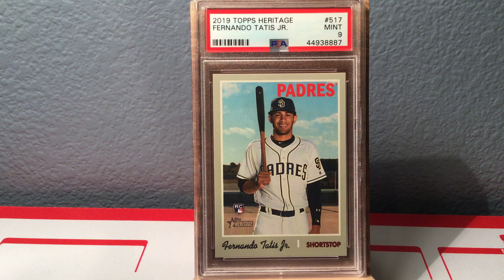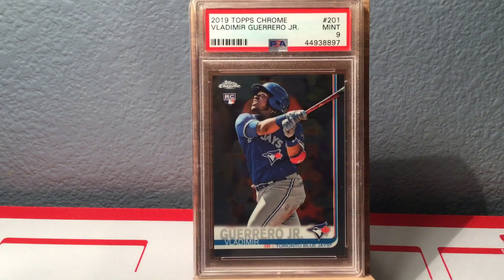Here's a 2019 Topps Heritage Fernando Tatis Jr. rookie card in a Mint 9. And then — I already showed his dad — so here's Vlad Guerrero Jr., 2019 Topps Chrome rookie card, Mint 9.